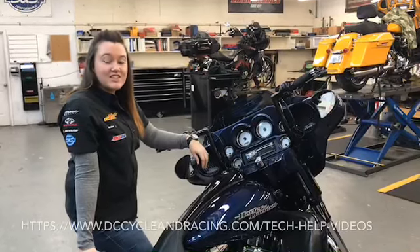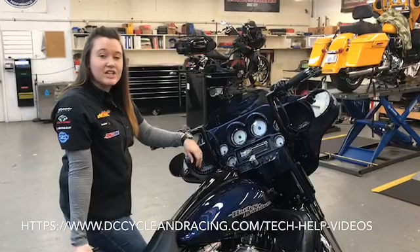Hey y'all, Selina here with DC Cycling Racing. I'm going to show you in this video how to put your 13 and older Harley-Davidson motorcycle in trailer mode.